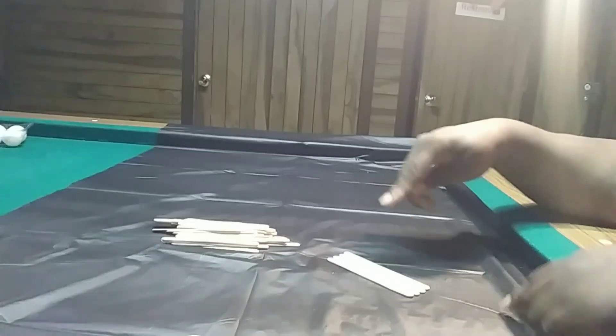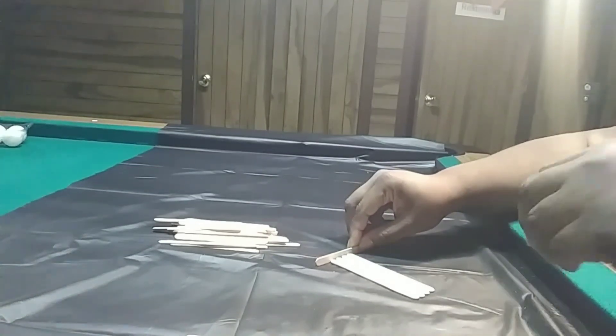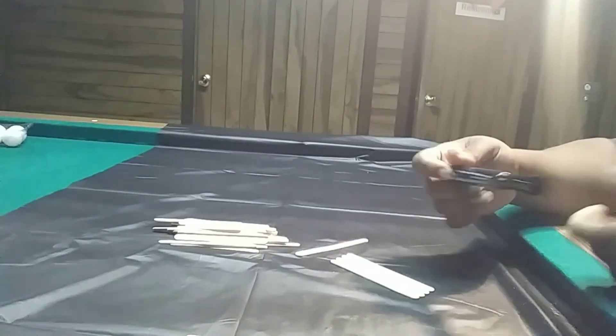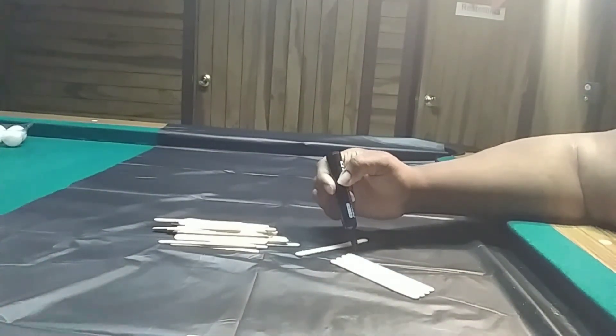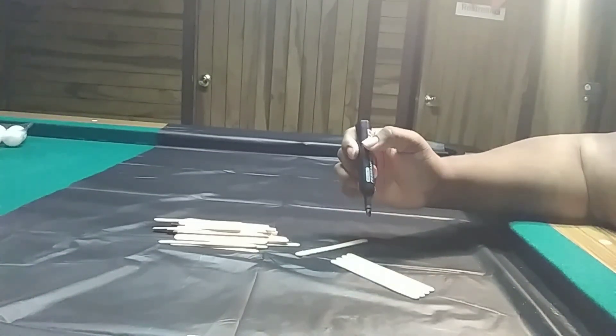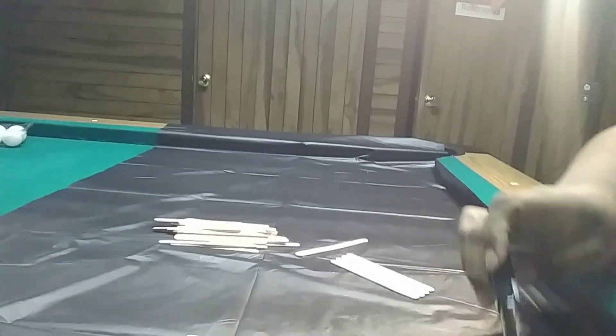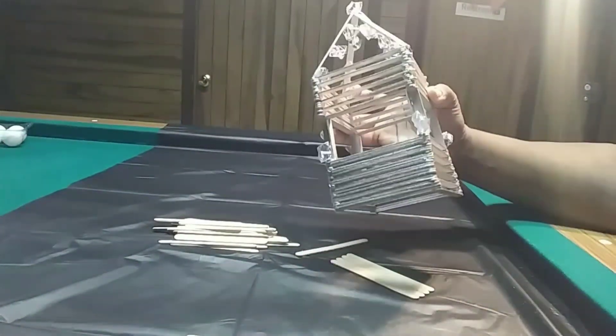I'm going to do all the sets and then show you what's next. Now you're going to take four popsicle sticks, line them up, and make three lines. I have a marker next to me — you can use a pencil. You're going to put a line at the top, a line in the middle, and a line on the bottom. You're going to cut these so that you can make your corners.